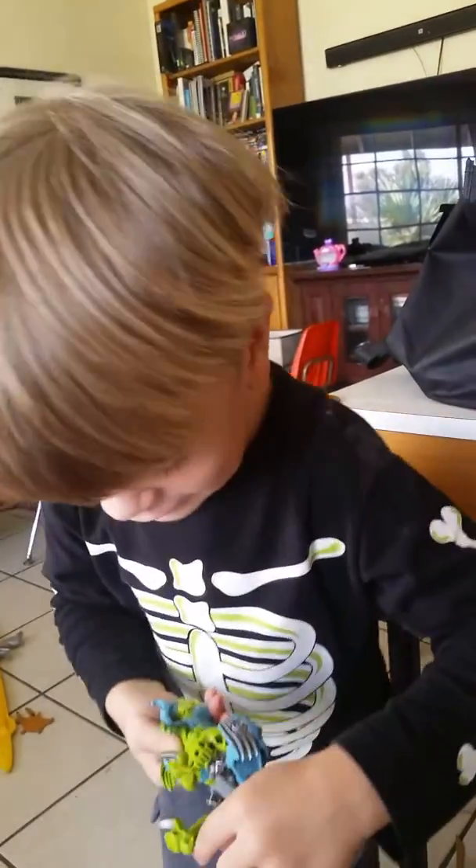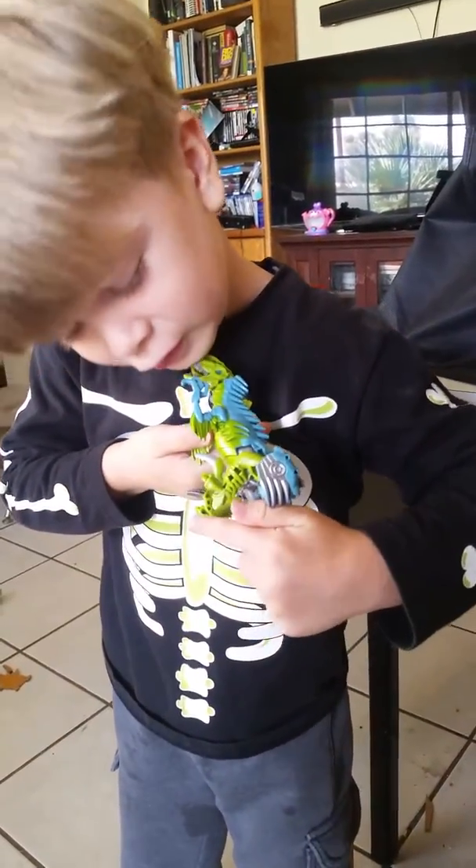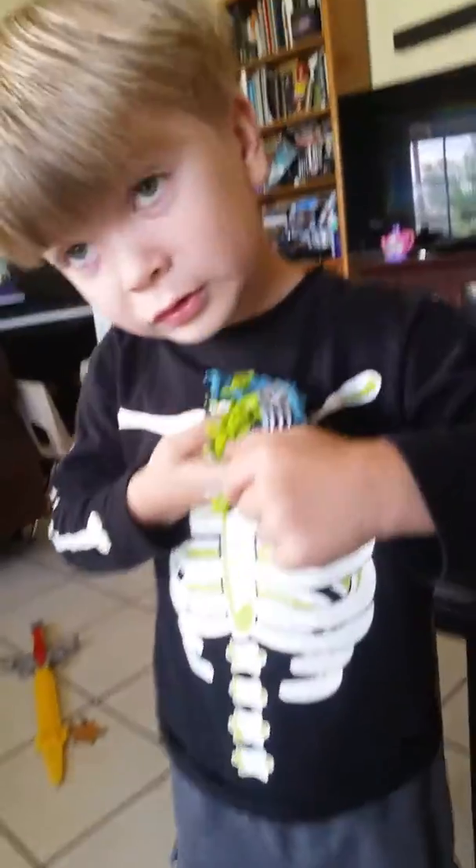Now right here you can actually see that thing — his hand, like there.